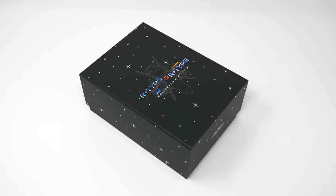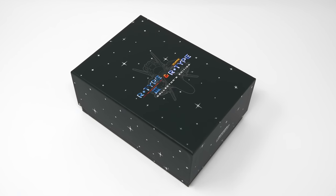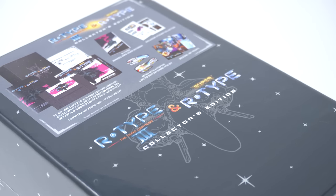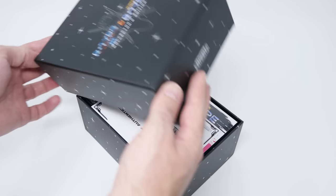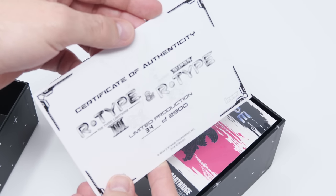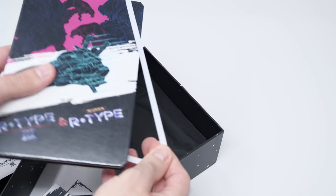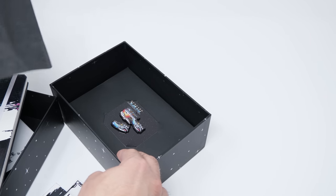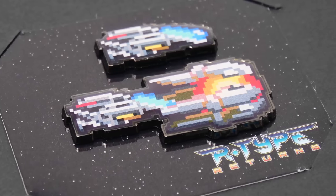Let's start off by taking a look at R-Type 3 and Super R-Type Collector's Edition. The box that contains everything is made of a rigid type cardboard that feels fairly sturdy. The first thing you'll be met with inside is a certificate of authenticity listing this as a limited run of 2,900. Under that you'll find two pages of stickers, an R-Type branded hardcover notebook, and two metallic pins in the shape of the R9A Arrowhead.